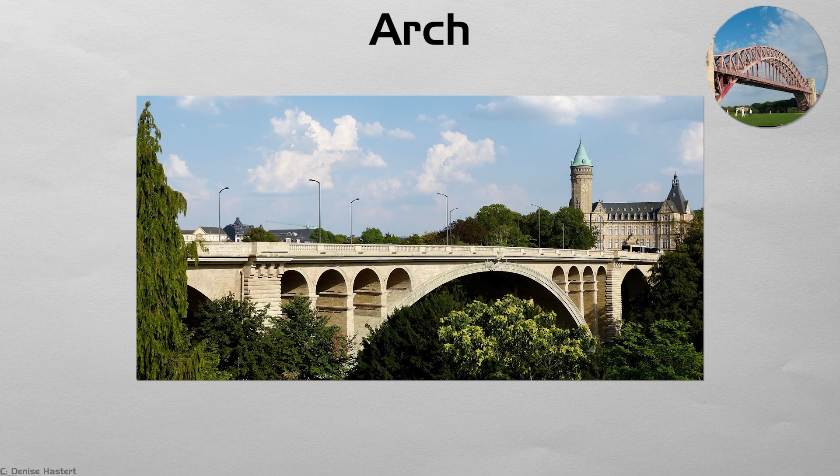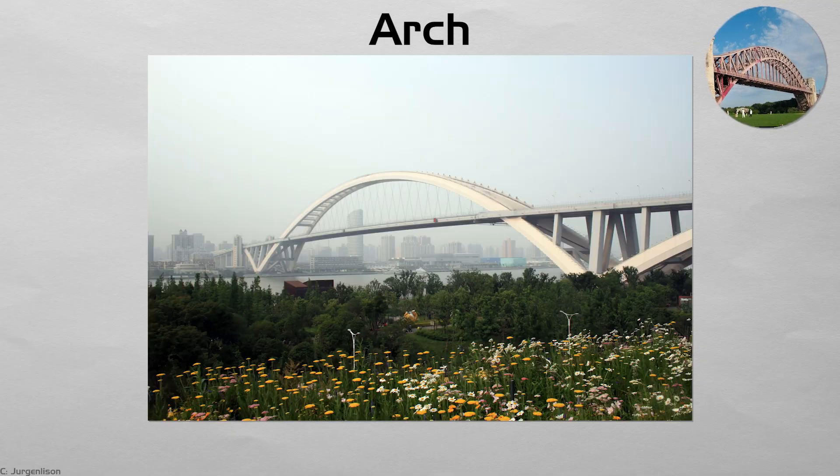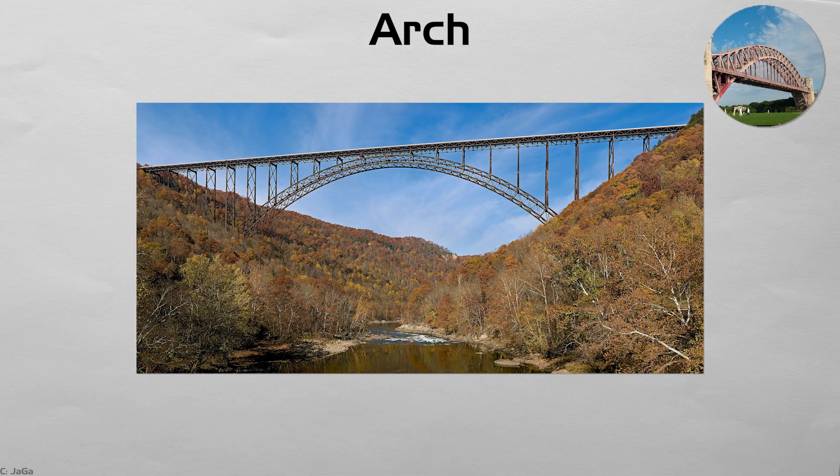Arch. An arch bridge curves gracefully while pushing its load sideways into the abutments. The entire rib stays in compression, ideal for stone or unreinforced concrete. Roman semicircles, still in use after two millennia, prove the durability of the idea. Today's deck arches may hide their form beneath road barriers, but the thrusting curve still reads in elevation. The arch's symbolism — strength through unity — makes it a favorite for civic gateways and historic parks.